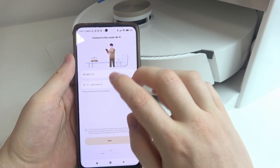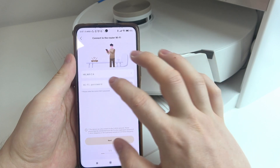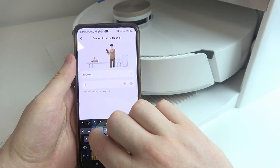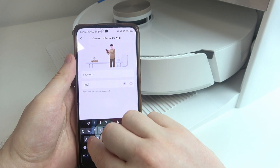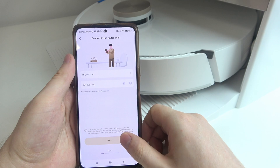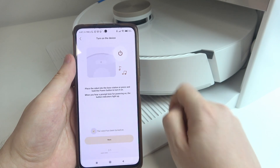Now the first step in the setup is to connect our robot to the Wi-Fi network. Here I have my network and it's 2.4GHz and not 5GHz, so I'm going to enter the password, confirm it, and move to the next step.